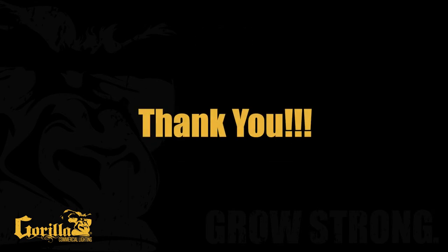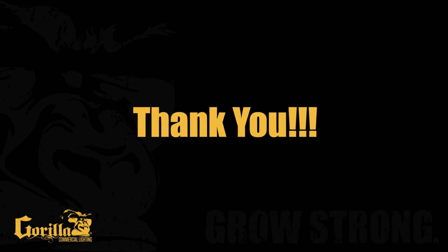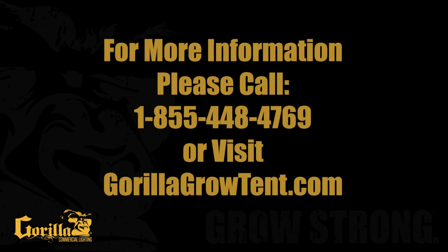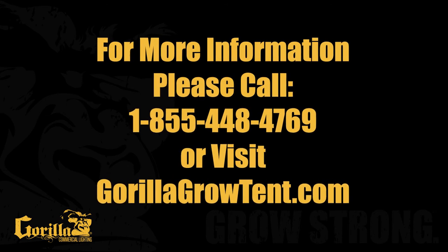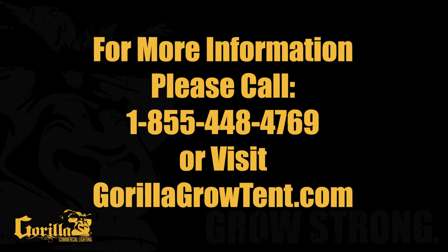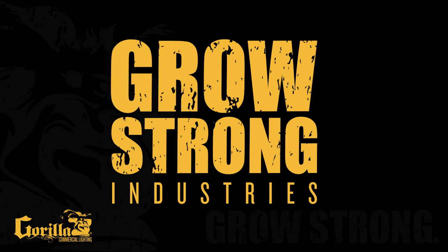Thank you again for growing with the best, most reliable double-ended fixture in the industry, the Gorilla Commercial Lighting DE Pro Series. For more information, contact us at 855-448-4769 or visit us at GorillaGrowTent.com. We look forward to seeing you grow strong with Grow Strong Industries.